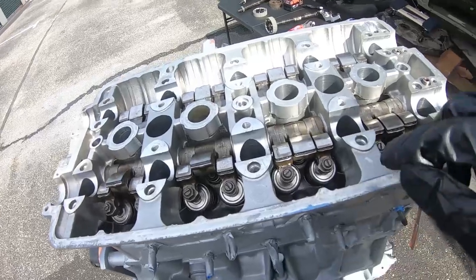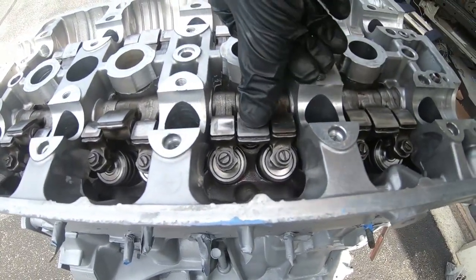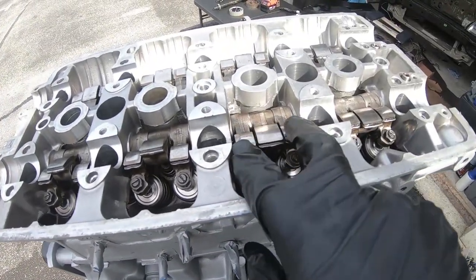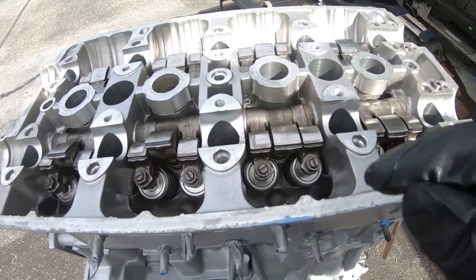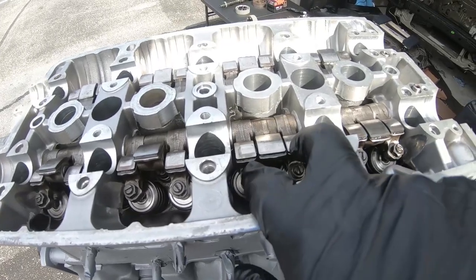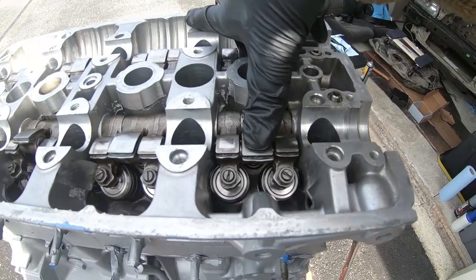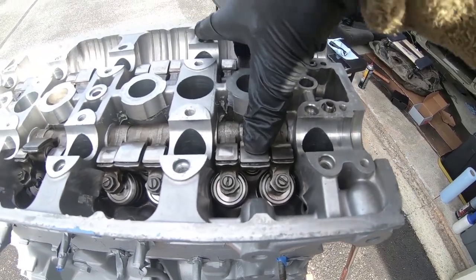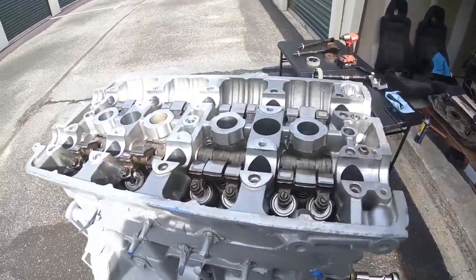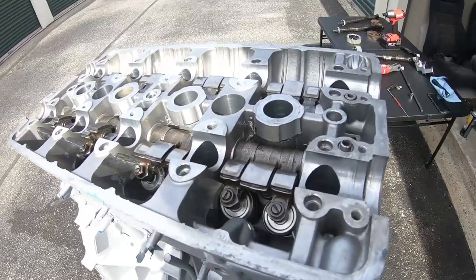I've already done the exhaust cam. So your normal rocker situation will look like this, and this is the VTEC lobe. When you push it, notice how it's not grabbing the other two rockers on the left and right of it. When VTEC is locked, the pin will lock across, and when the VTEC lobe hits, these two will open, pushing the valves open. There are many ways of doing it - you can use air on the block, but I don't have a compressor.